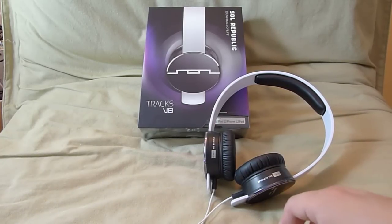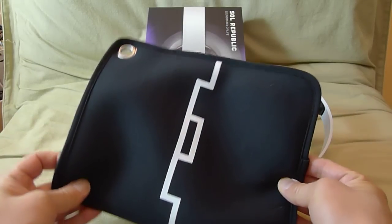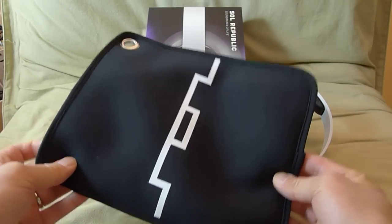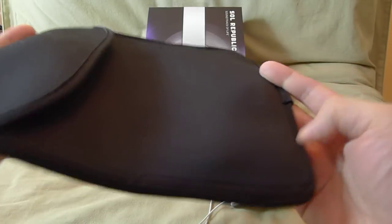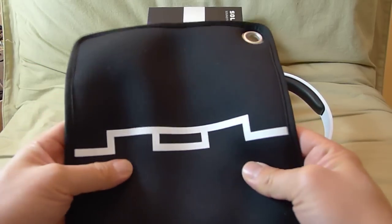Speaking of cases, it does not come with one. This case came with the Trax HD and the Trax Ultra. So if you want to get a case for it, you can get it from Soul Republic, but it will cost you extra money.